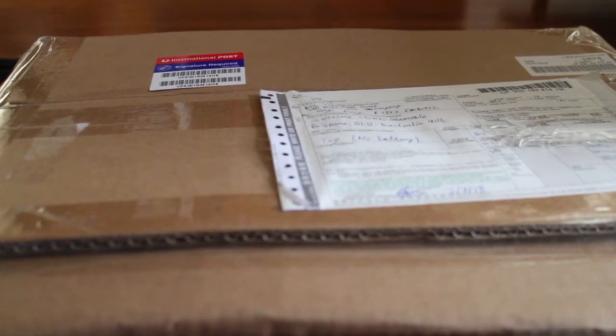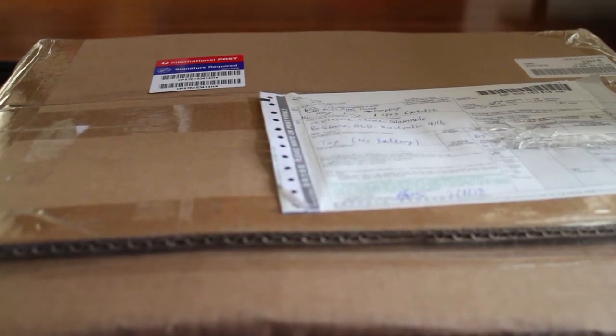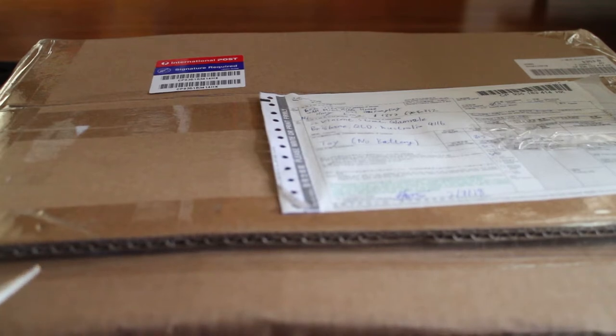Hey, how's it going? Ladies and gentlemen, welcome back to the Stamphonic channel. Today I finally got some budget to order something and the package finally came. Thank you very much. I was about to run out of anything to record, so I'm not going to talk too much — let's start opening it.